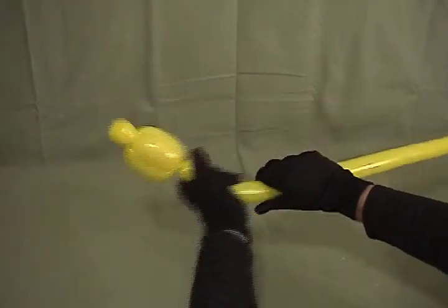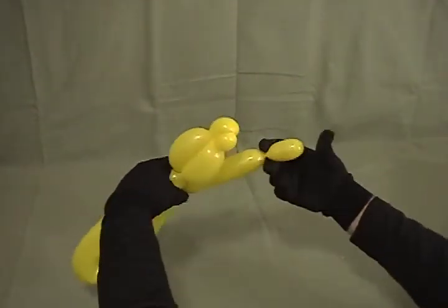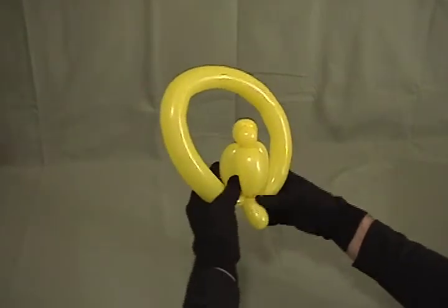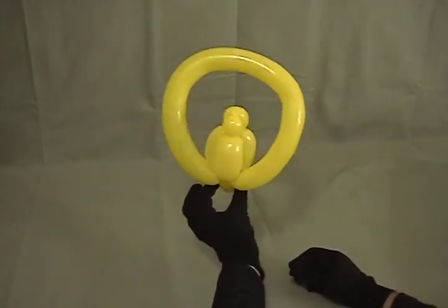Now take what's left and squeeze it out until it goes all the way out to the end. Then go to the very end and twist a little small, about an inch and a half to two inch bubble, and then twist that around the base of the Parrot forming a large loop. Bring the loop up over the Parrot — there you have a little Parrot on a swing.